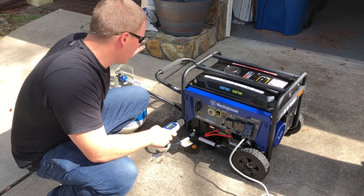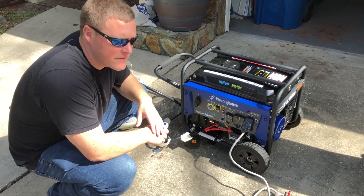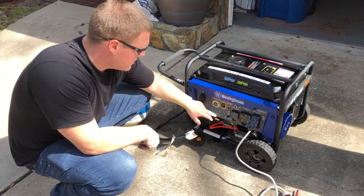Because this is a dual fuel generator, we'll now test it under propane to see if it's any quieter or louder compared to gasoline. For the Westinghouse WGEN 3600 dual fuel, we're going to run it under propane to check for noise variation and also monitor the voltage meter. Turn it on.